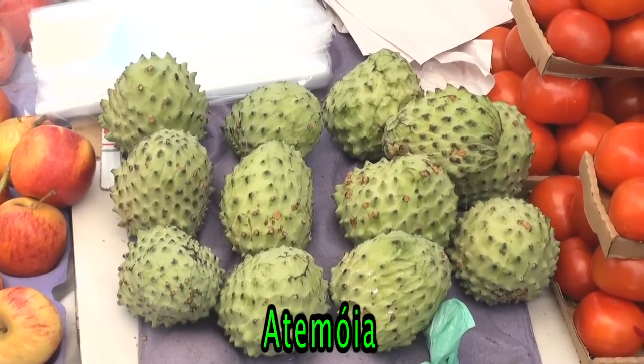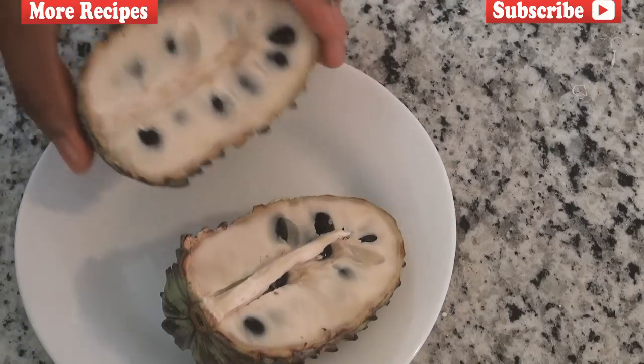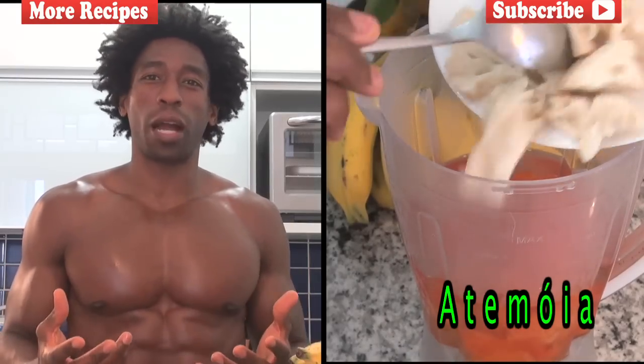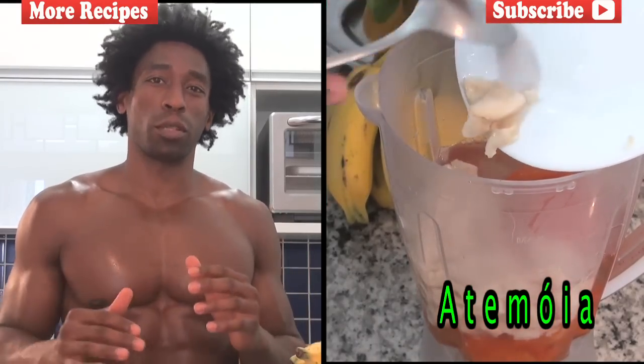Next, we're going to go with one of my all-time favorite fruits that I found out here in Brazil. You may remember it from the Atacopa Cabana smoothie — that ingredient is one atemoya. Atemoya is a combination of cherimoya and a sugar apple, and it's one of the sweetest fruits you'll probably ever have. It's filled with natural fiber which helps satiate our hunger and helps reduce high blood pressure.